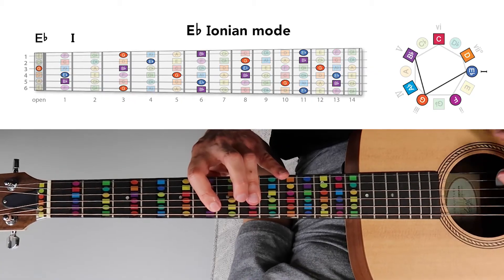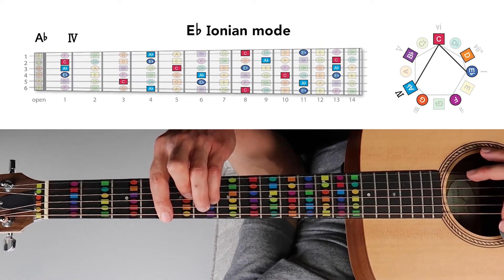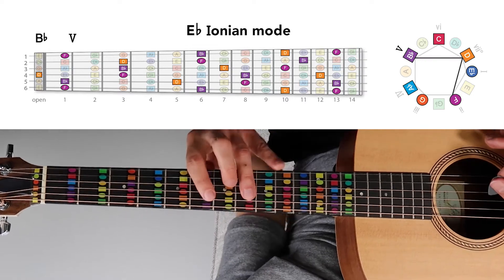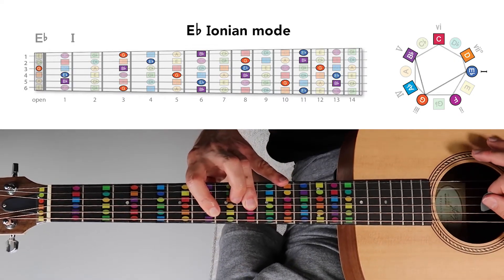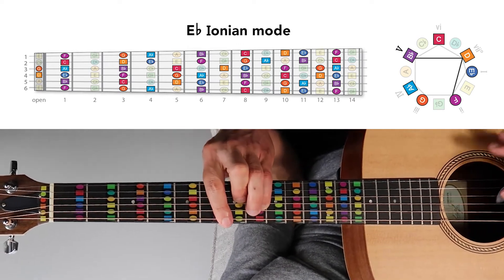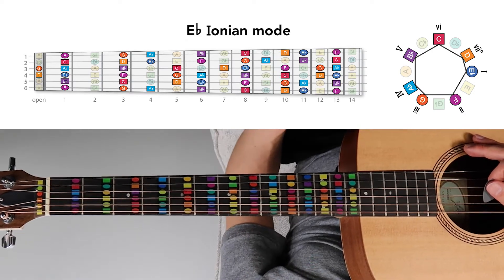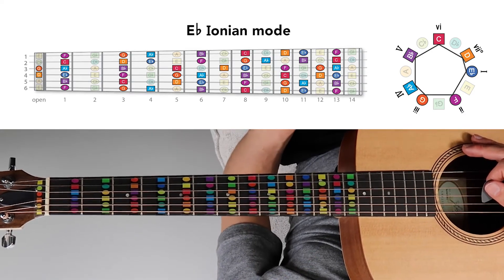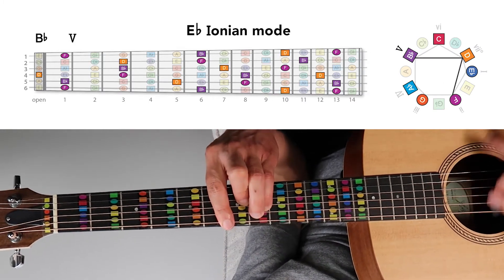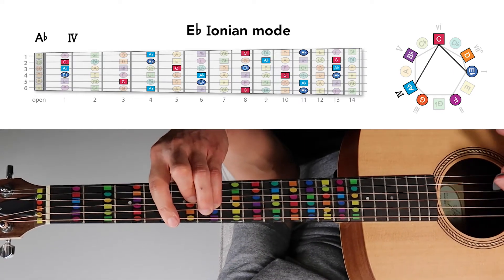By moving back and forth between chords in different patterns and arrangements, we can come up with some awesome sounds. For example, we might start at E-flat major, the major I, then move to the major IV chord A-flat major, then pass through B-flat major, the major V, before returning to E-flat major once again. Or we could move through other chord progressions, like the popular major I, major V, minor VI, major IV progression.